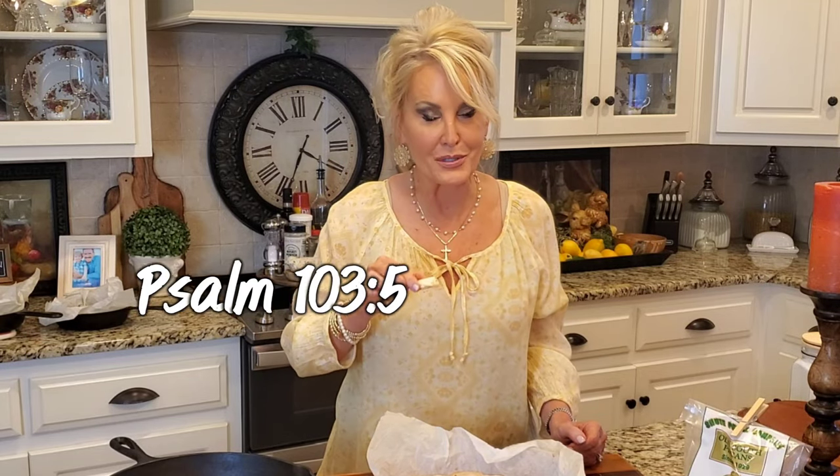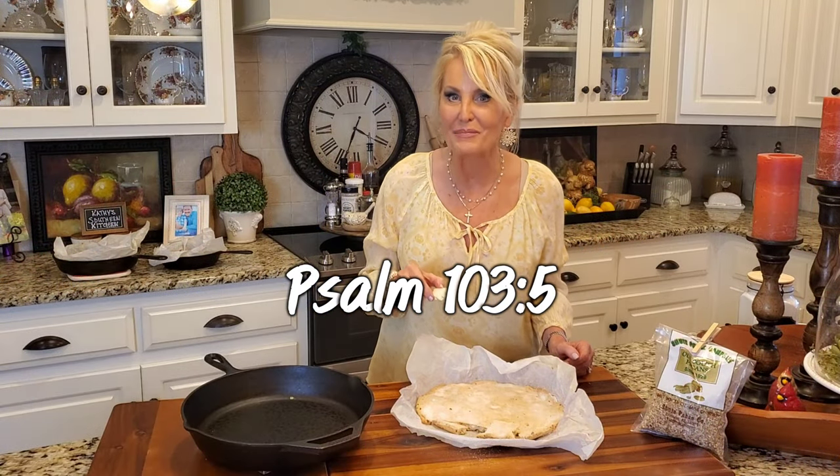You're a blessing to me. Thanks so much for watching today — please press that like button, share this video, and also comment. Let me know what you think. I am going to get to giving this away because I could sit and eat the whole thing, and that's the truth — nothing but the truth and I'm sticking with it. See you next time, bye!